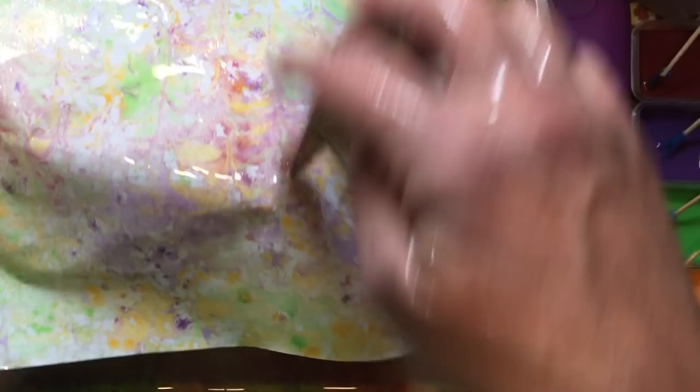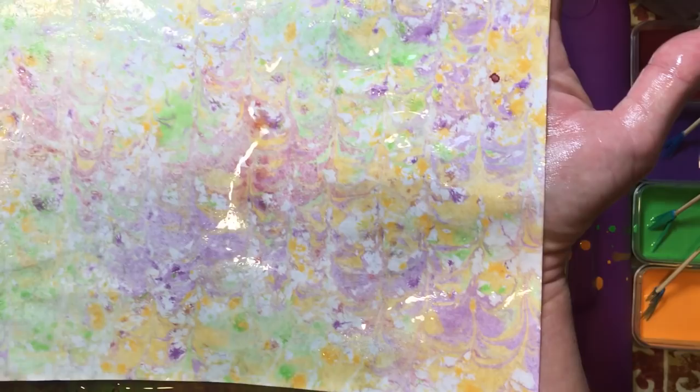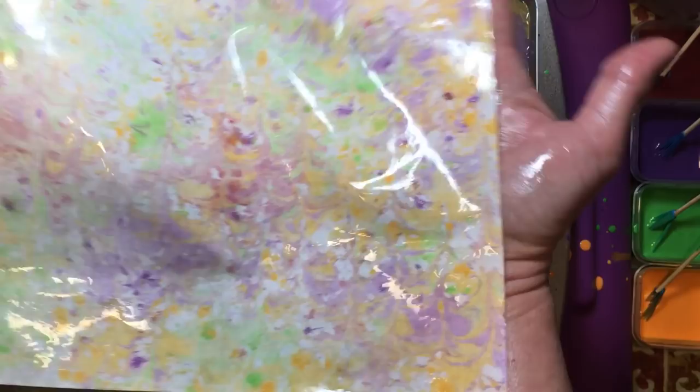This is what our first one looks like. We've got some pretty good shapes in there. Maybe four colors was a little too much, but all of our colors seem to be turning out fairly bright. I'm thinking that the multi-surface paint does have a little bit more pigment to it.